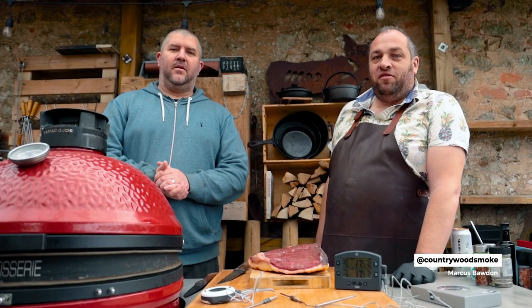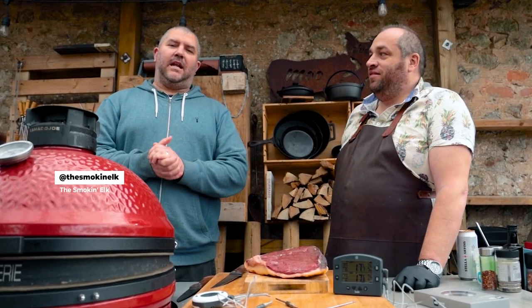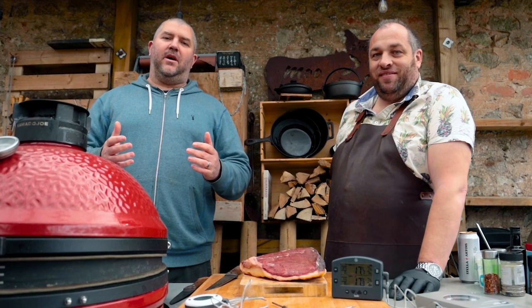Hi folks, I'm Marcus from Country With Smoke and I'm Elkie, aka The Smokin' Elk, and today we're going to dive a little bit deeper into the age-old saying: if you're looking, you ain't cooking.